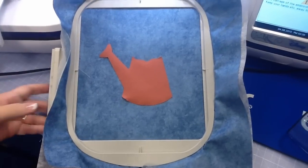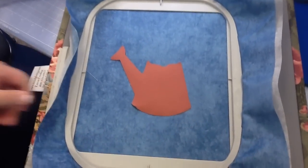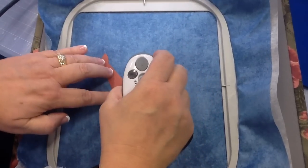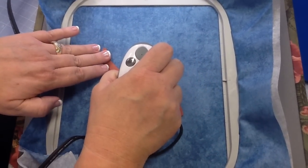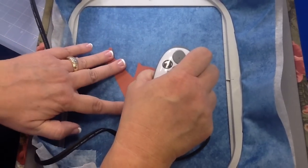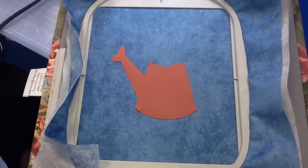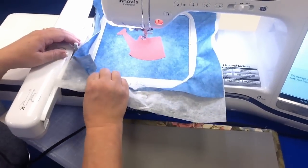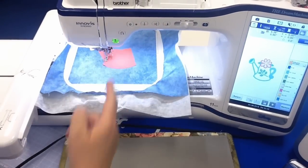There will be people who disagree about removing the hoop during applique, but the Brother embroidery arm is so steady. I put my hoop down with steady batting underneath, take my little palm iron, and give it a quick tack. I don't have to iron it all the way through — my fabric has been prepped with fusible web. It just needs to be tacked enough so it won't lift during embroidery. Now I slide this in and the next embroidery step will be my tack down stitch.